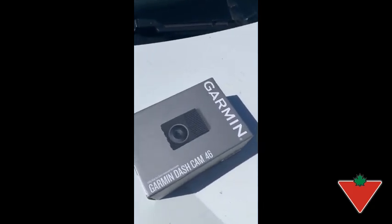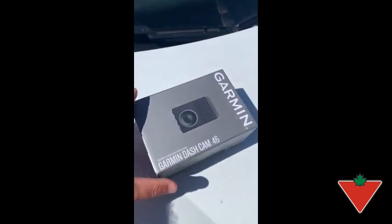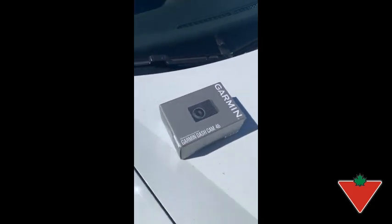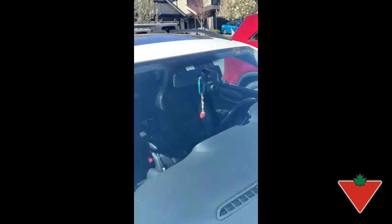Hi guys, doing a quick review on the Garmin Dashcam 46. It comes in this box with all the applicable cables and whatnot, and you can see it there — it hides behind the rearview mirror nice and easy.